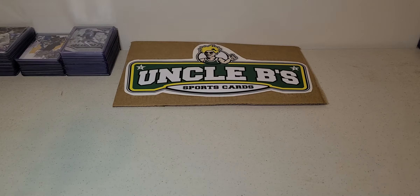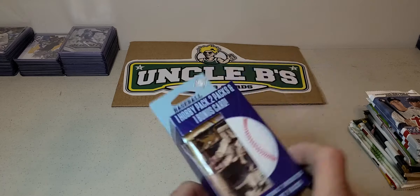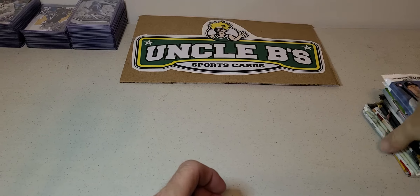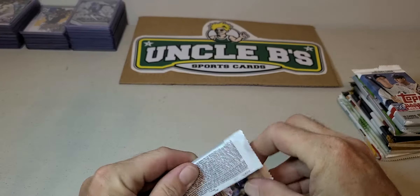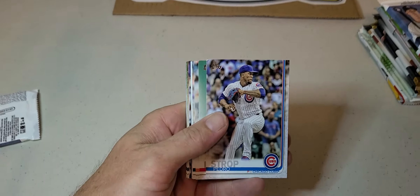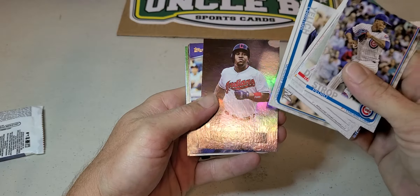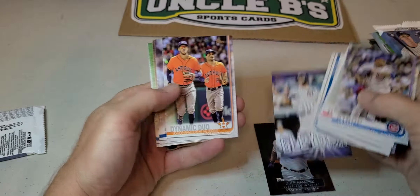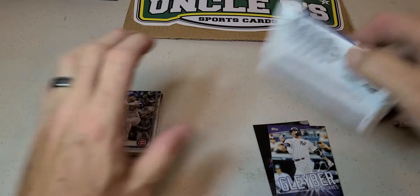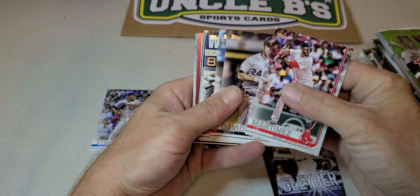What's up folks, Uncle B Sports Cards coming at you finally with a little bit of product to open. I had picked up four of these and then I picked up four more. I did open the first four off camera — we're gonna run through it real quick and I'll show you what I got. I don't think I really got anything too crazy.